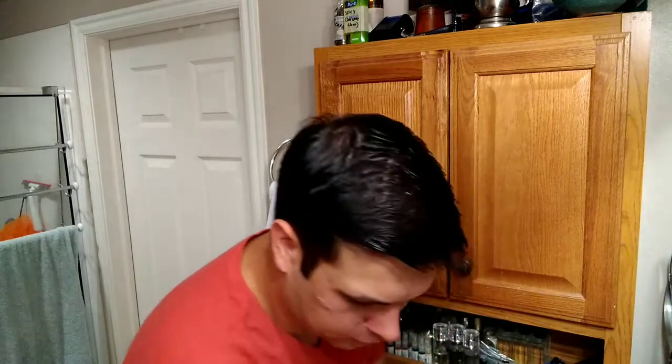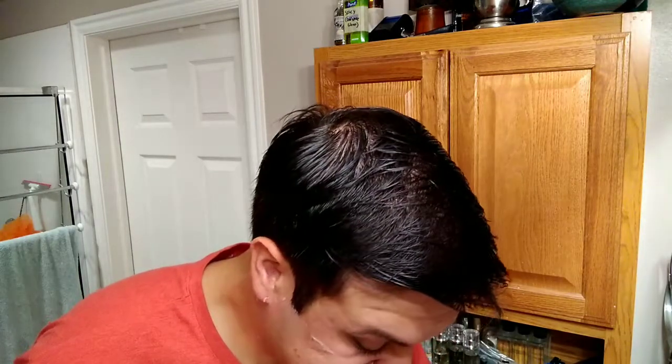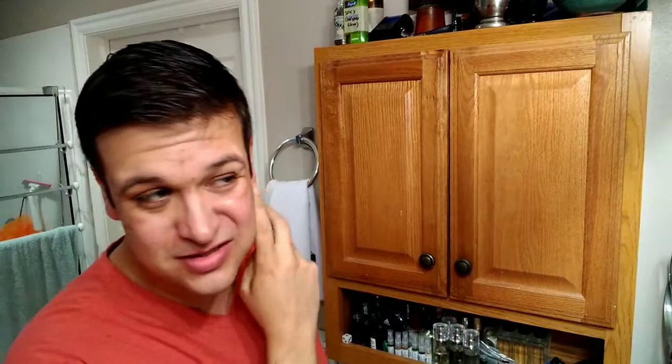Yeah, honestly not crazy about these blades. I'm not going to do a cleanup or a third pass — just going to call it good. That blade left a lot to be desired. I'm somewhat close on the cheeks and stuff, but I would call that DFS across the board — no BBS or anything along those lines. It wasn't that great of a shave. Hoping tomorrow when I put it in a slightly more aggressive razor it'll do better — sometimes mild blades do better in more aggressive razors, so we'll try that out.